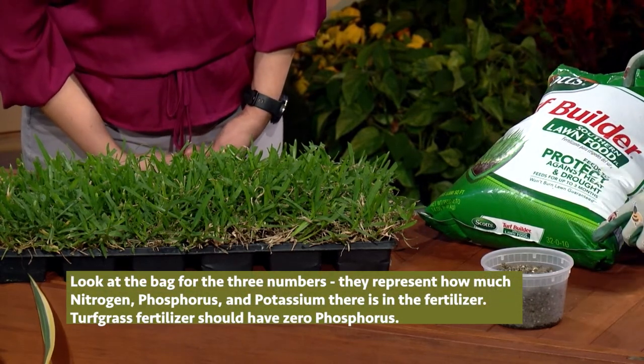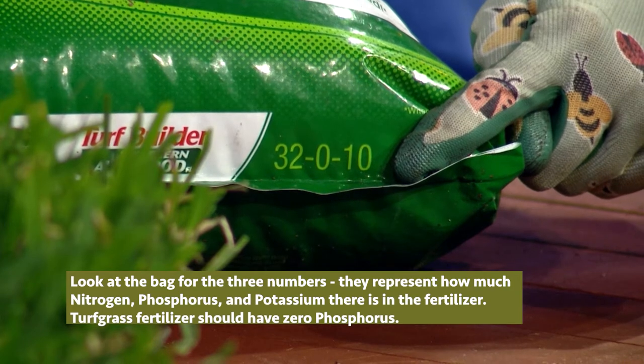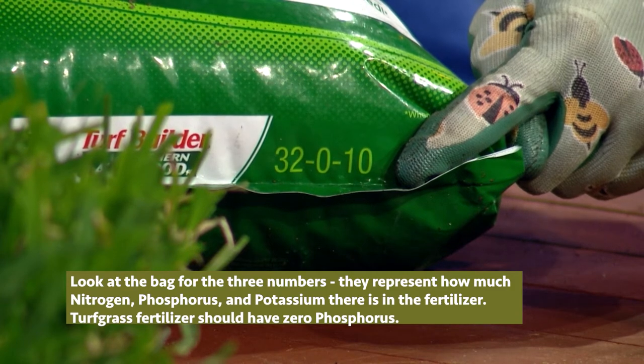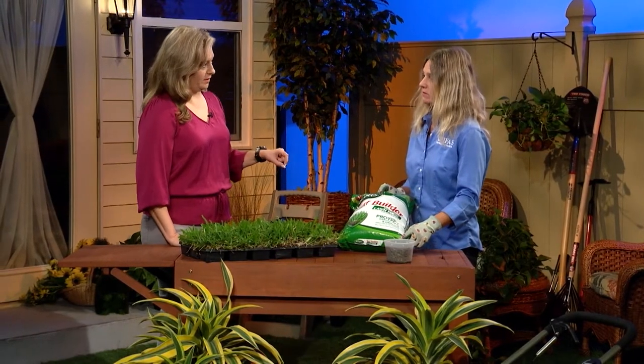The thing special about turf grass is you'll see three numbers on the fertilizer bag — right here at the very bottom. Those are the nitrogen, phosphorus, and potassium of the fertilizer, the NPK. For turf grass, it likes nitrogen but zero phosphorus, because we already have that in our soil. The reason for the zero phosphorus is because that's a pollutant for the water bodies. We don't need to add any more because it will pollute our lakes, rivers, and end up in the ocean. So when you're looking at grass fertilizer bags, you want the zero in the middle.